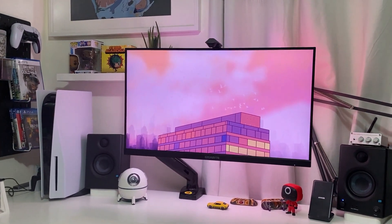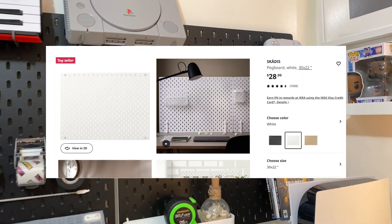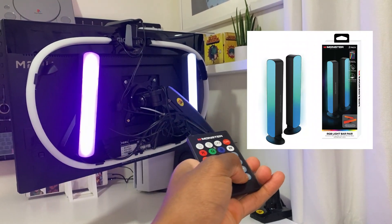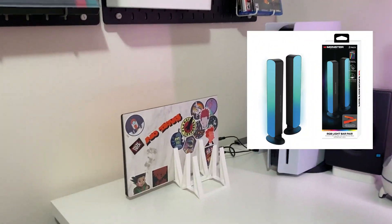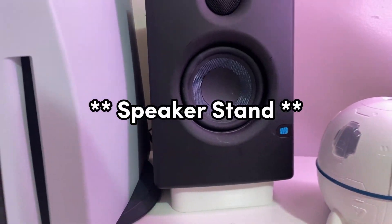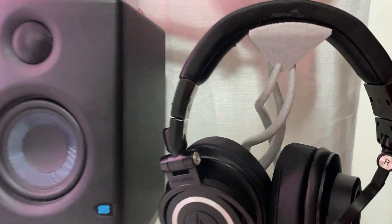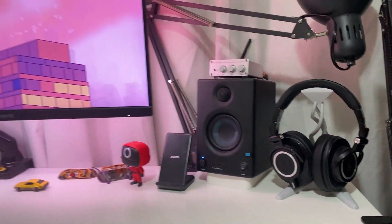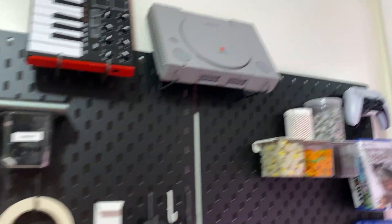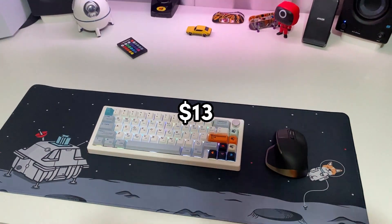For cheap things to upgrade your setup: you can get an IKEA pegboard for about $26, and these $10 monitor backlights I got from Walmart for a little ambient lighting. If you have a 3D printer, you can print a vertical monitor holder, speaker holders, a headphone stand, and a PS5 controller holder. You can also buy these things if you don't have a 3D printer, but only if it helps you be more productive.